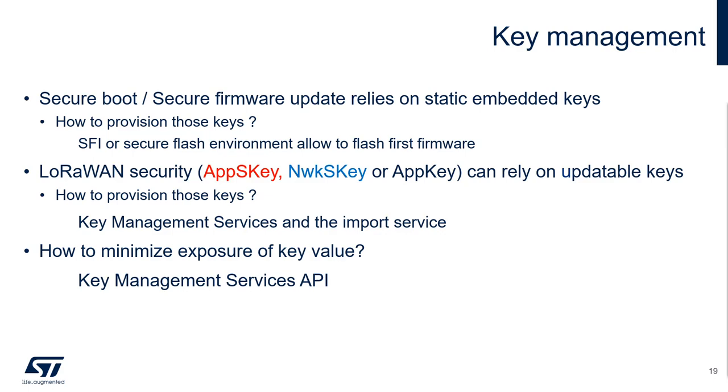LoRaWAN security also relies on cryptographic keys. Those ones could be updatable. In this case, the key value can be updated in a non-volatile memory storage via a secure procedure using a static embedded root key. Once provisioned, those updatable keys cannot be deleted. This functionality is provided by a key management service and the import service. After the provisioning, you also need to minimize the key value exposure during its usage. This is addressed by KMS, which allows the use of keys without manipulating their value, but an associated identifier. We will give you more detail about KMS later in this presentation.